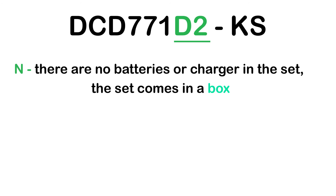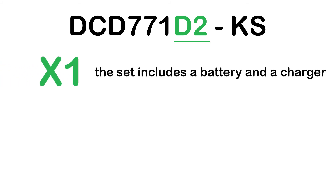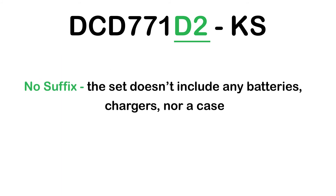N means there are no batteries or charger in the set, and the set comes in a box. NT means there are no batteries or charger in the set, and the set comes in a case. The number after the letter indicates quantity: for example, X1 means the set includes one battery and a charger; X2 means the set includes two batteries and a charger. No suffix means the set doesn't include any batteries, chargers, nor a case.